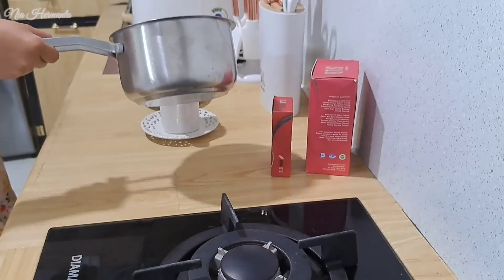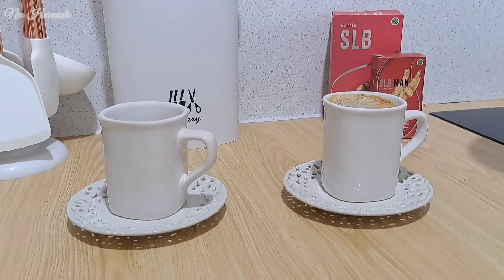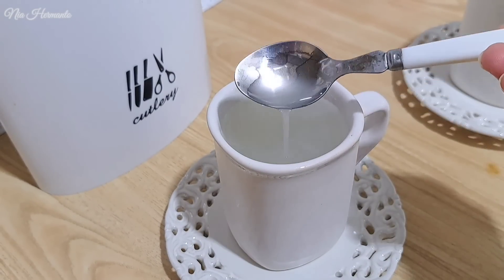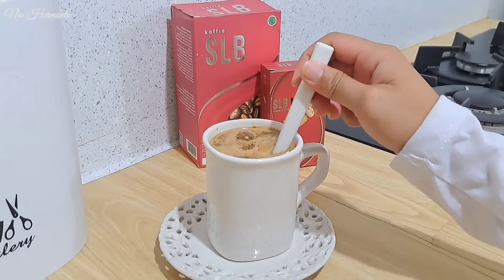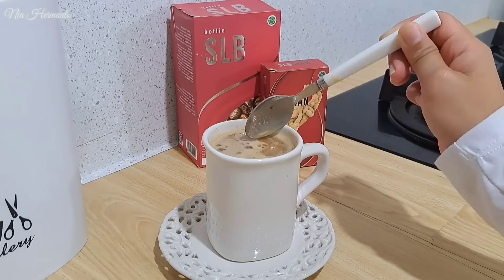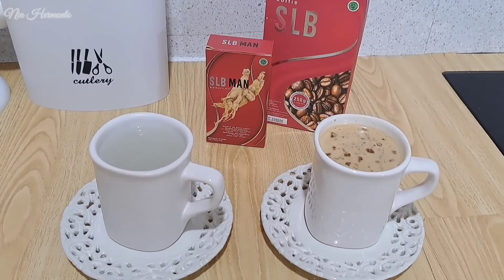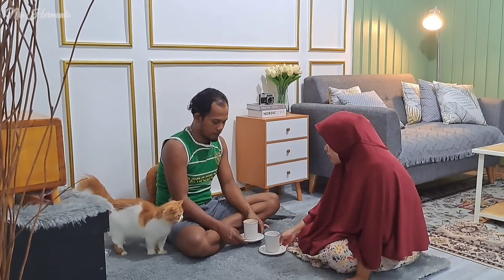Kalau airnya udah mendidih, kita biarin sampai hangat-hangat kuku dulu baru nanti kita seduh. Air panas untuk kopi suami aku, dan aku tadi pakai air dingin karena kepengen nyobain seduh SLB main pakai air dingin. Ternyata aku lebih suka kalau diminum pakai air dingin. Ini udah selesai aku bikinnya. Buat teman-teman yang penasaran aku belinya di mana, untuk program hamil ini aku ordernya by Shopee. Ada juga di Tokopedia, bisa lewat Instagram, bisa lewat nomor WhatsApp juga.